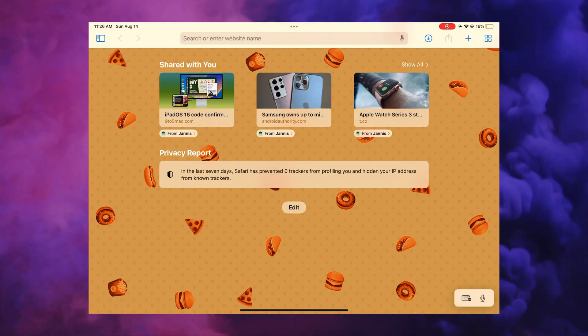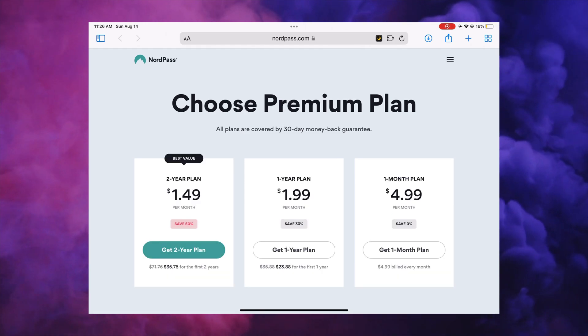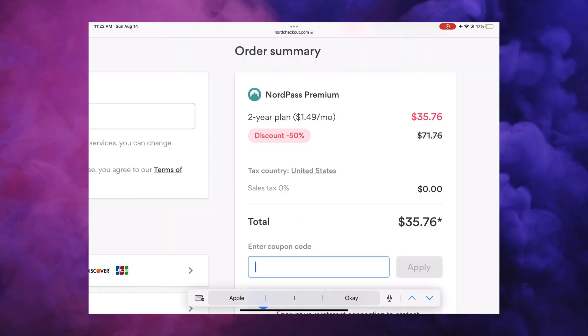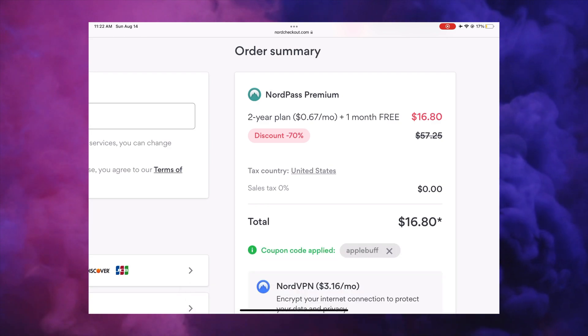To learn more about it you can simply tap the link given in the description, and if you find the two-year plan interesting you can apply the code displayed on the screen to get one additional month of subscription absolutely for free.